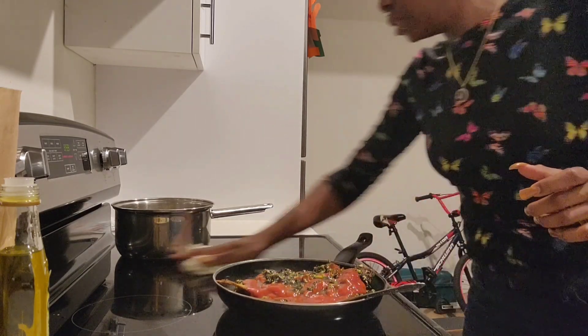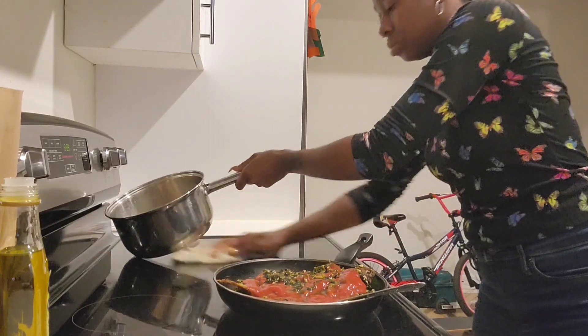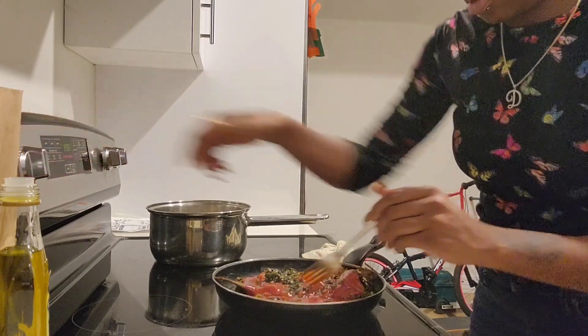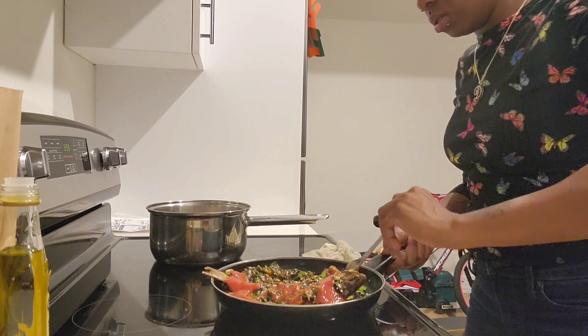Always clean your kitchen as you cook — that's what I do. Put this stove on a little hot. Look at this.